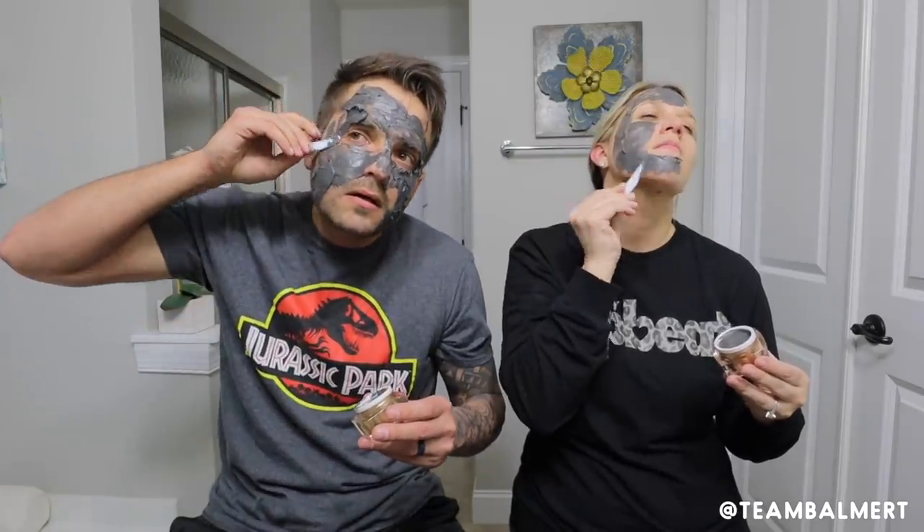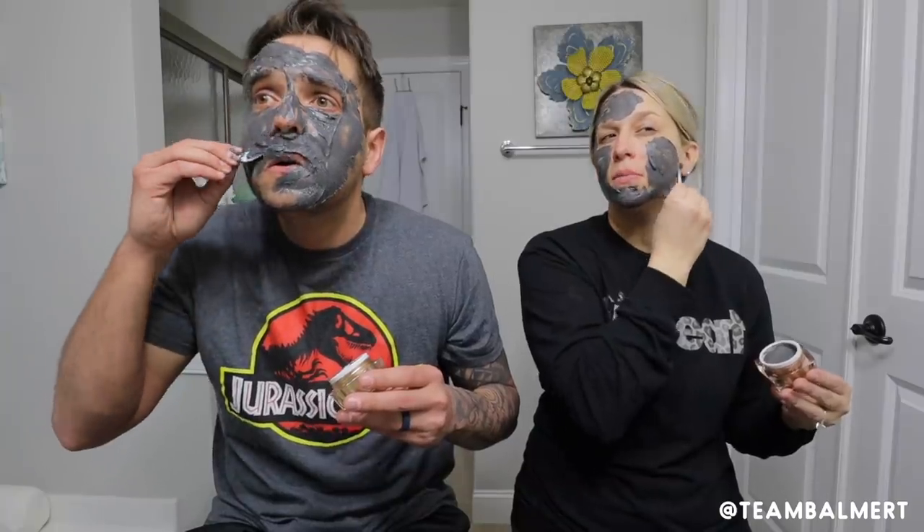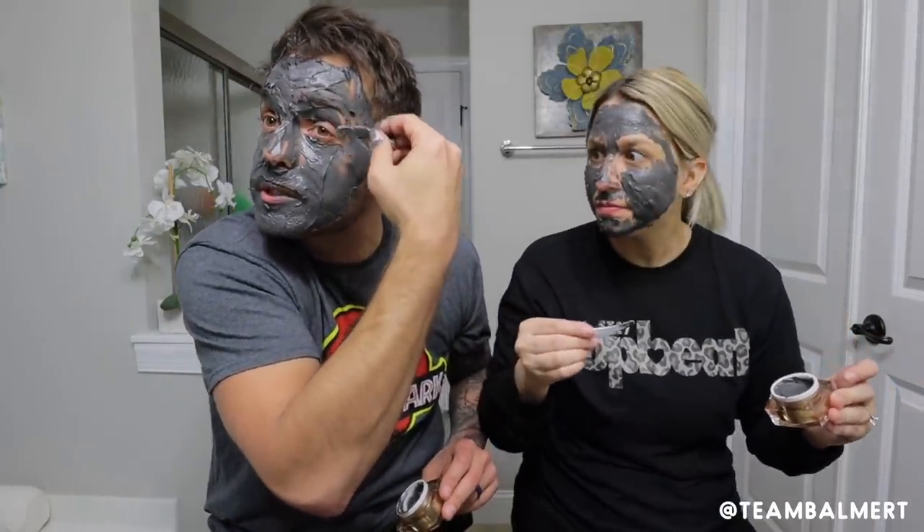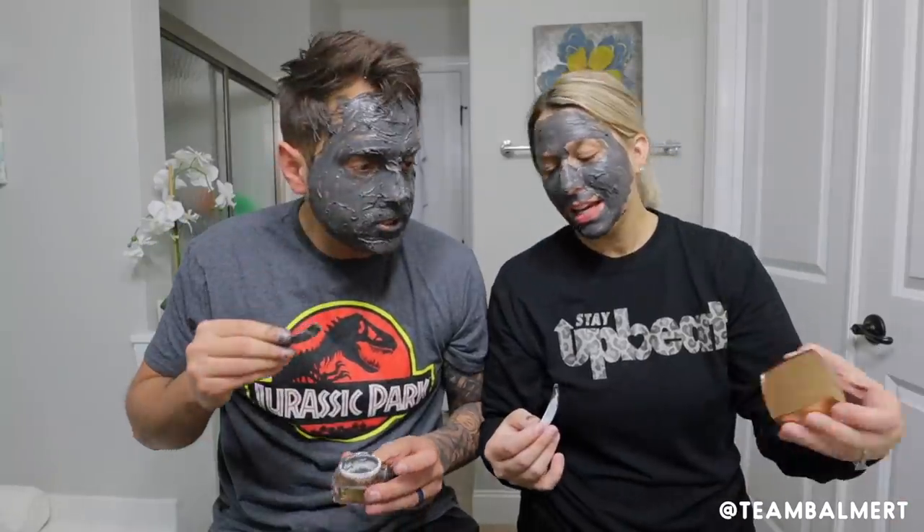Are we supposed to use this whole thing? Because I'm doing it. I think you got way too much on. I don't think I got enough. I don't think I'd make it through a metal detector right now. How close are we supposed to get to the eyeballs? Because I'm pretty much in mine. I'm going across the lip. You're going across your lip? I want it in my lip. It's in my teeth! I'm glad I have some extras. You got extra? See, you don't. I ran out a long time ago.